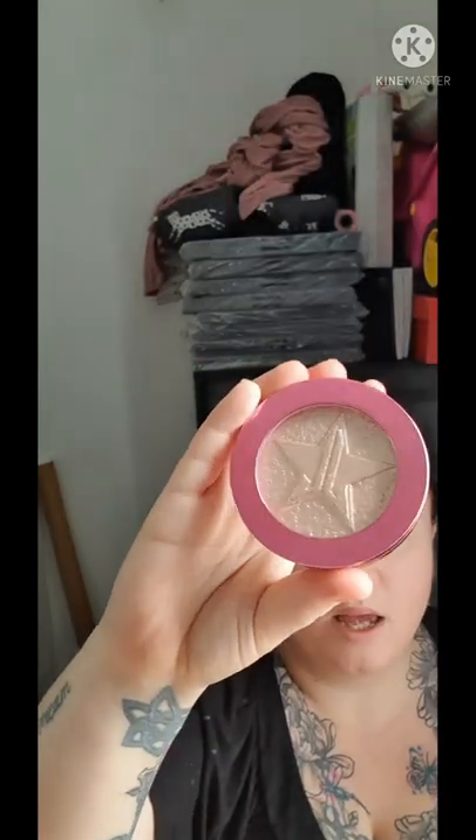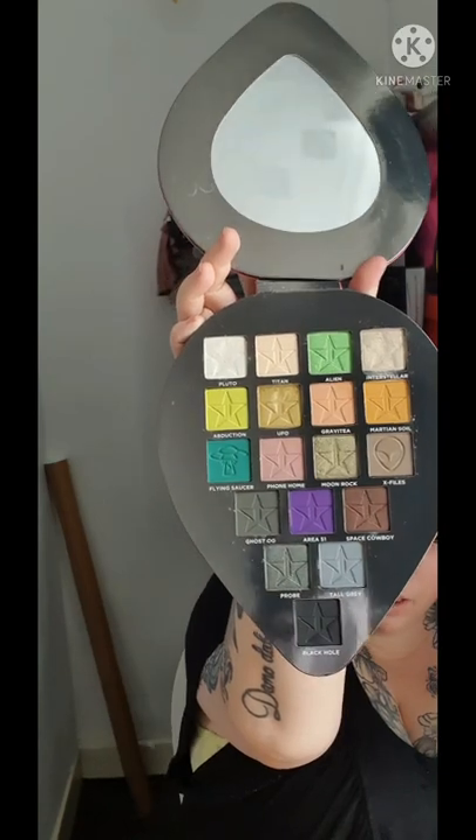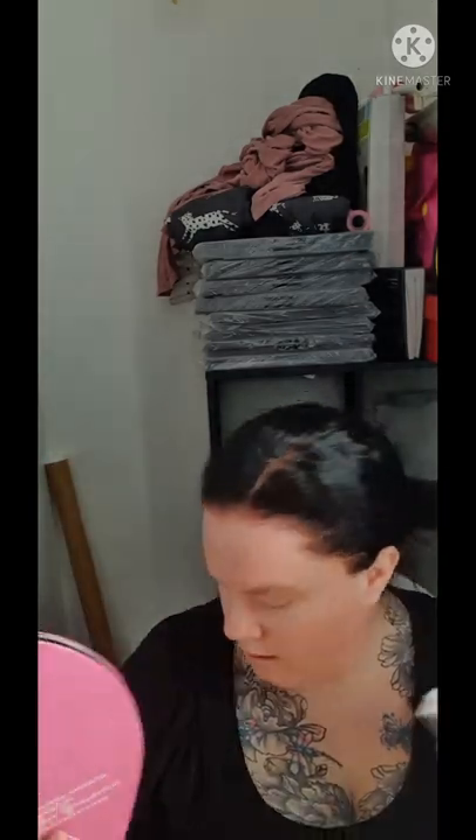I also got a Jeffree Star Supreme Frost in Diamond Wet. It didn't come in a box but when you open it up it hasn't even been used. I sprayed it with alcohol just in case. I was expecting to pay like £100 for this since Jeffree said he wasn't selling it anymore, but I actually won it on eBay for about £30. I mainly got it because I love the palette design itself — it's really unique and different — not specifically for the colours, though I might use a couple.